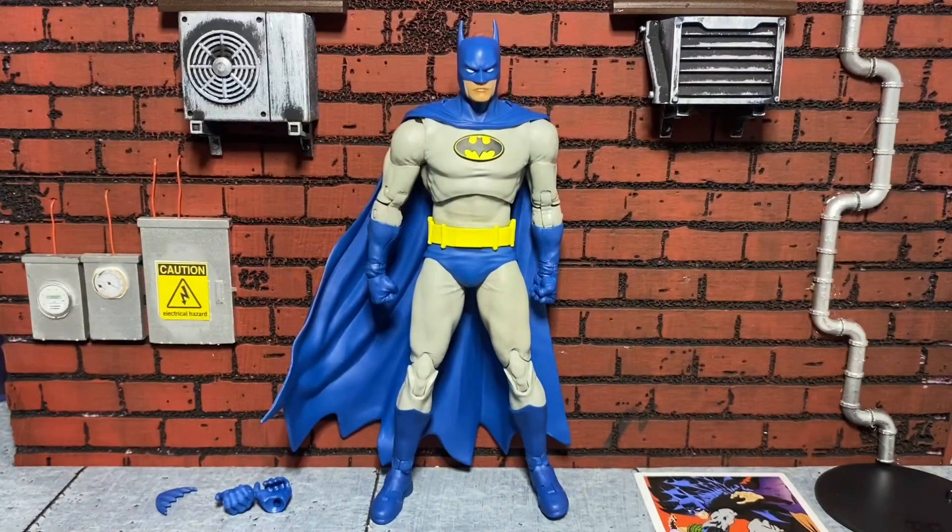So like I said initially, the video itself and the photos of this figure do not do it any justice. This figure is absolutely gorgeous. McFarlane did a fantastic job, and this is definitely the staple Batman. If you want a perfect Batman, this is the one — this is the one all us Batman fans have been waiting for. McFarlane killed it.